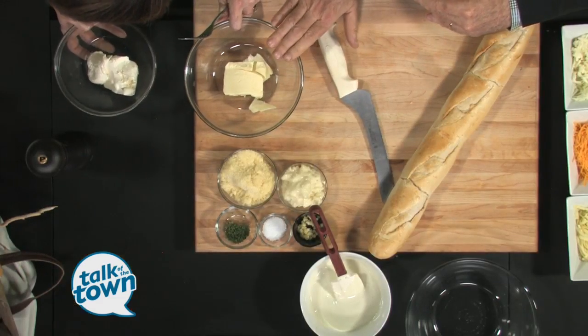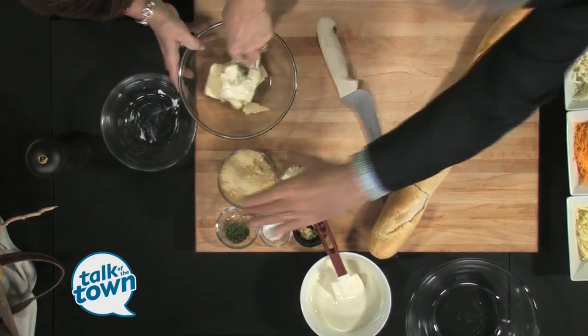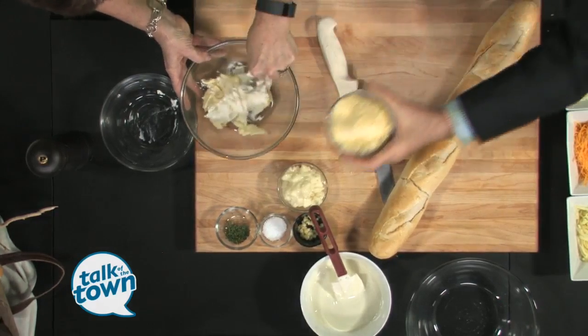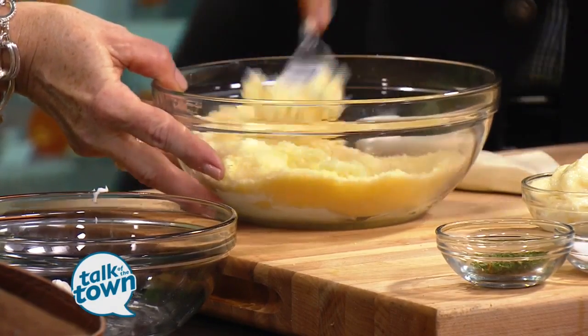You start with a quarter cup of butter and a half cup of cream cheese. We're just going to blend those together. At home we would do this in the food processor — it's just too noisy for TV. Then we're going to add a half cup of Parmesan cheese. This is cheese number two in this delicious dish.